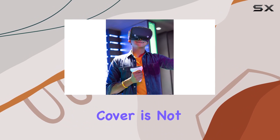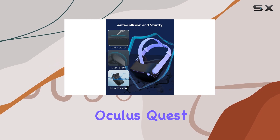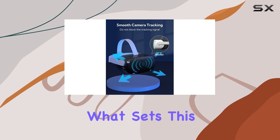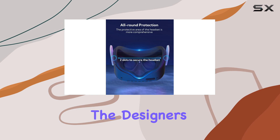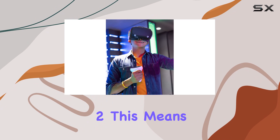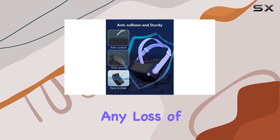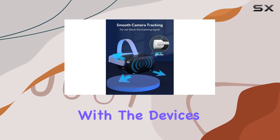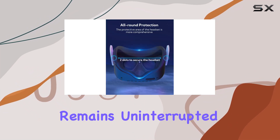This protective cover is not just any accessory — it's a meticulously crafted guardian that promises to keep your Oculus Quest 2 safe from scratches, dust, and even water. What sets this shell apart is its dedication to preserving the integrity of your VR experience. The designers have ingeniously ensured that it won't interfere with the signal reception of the Oculus Quest 2, meaning you can dive into your favorite virtual worlds without fearing any loss of connectivity or performance. The cover has been engineered with the device's signal reception points in mind, ensuring that your gameplay remains uninterrupted.